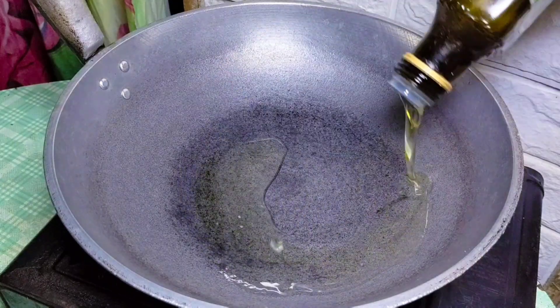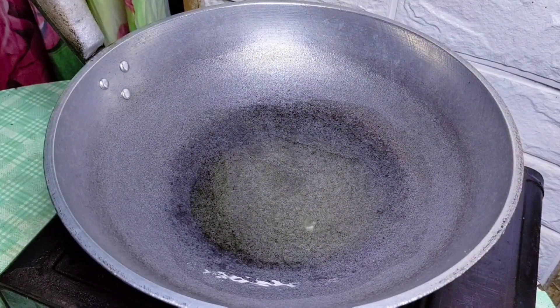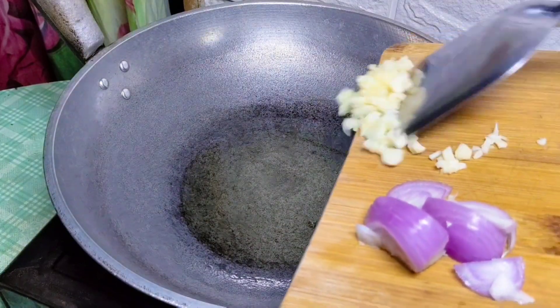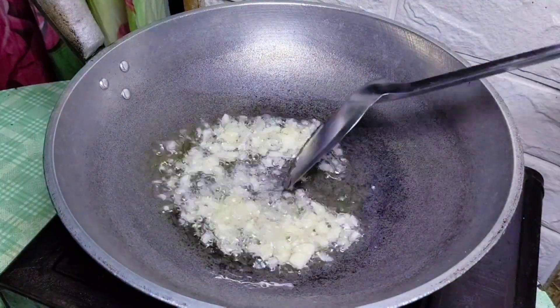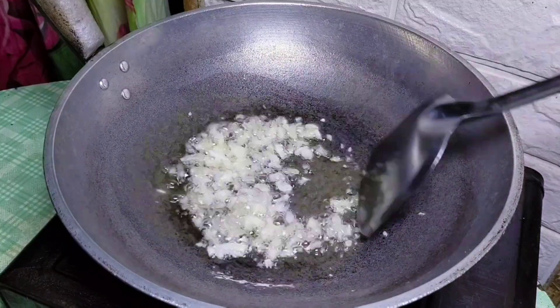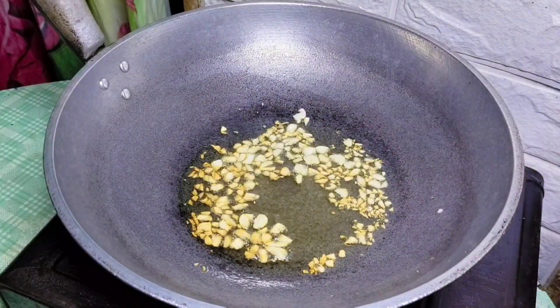We're going to put it here and we're going to put it on the mantika. Ayan po, may mantika na po yung ating mantika. Kaysa na po natin bagay itong ating garlic. Ayan po, nag-alimbada na yung ating garlic.